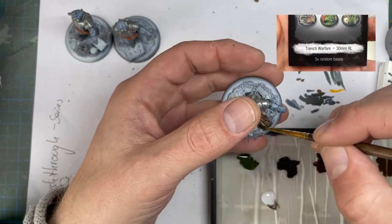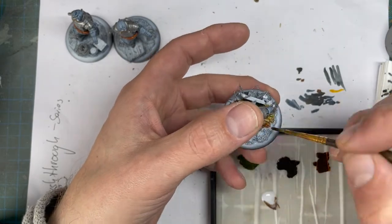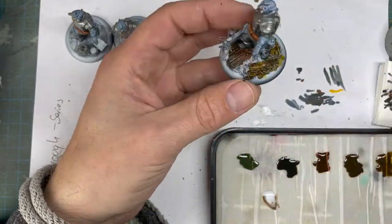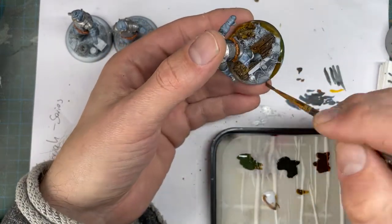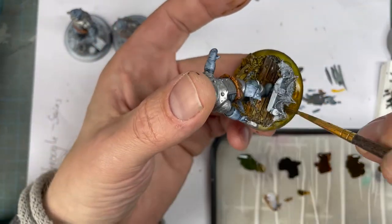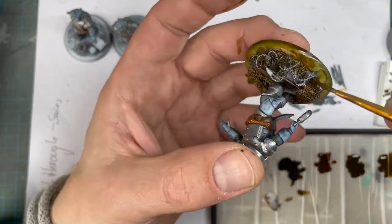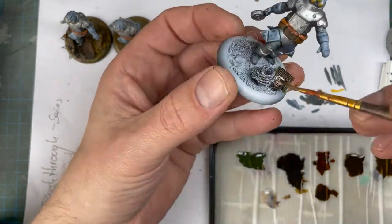Tabletop Art EU makes really, really cool bases, so check their website out. They are a little bit costly, but they look fantastic and you can cut corners while painting. I go really wide — I always use more color and thin it down with plain water or a 50/50 mix to keep it really runny and blend it all together while it's wet. I just go wild, slap on some color, and try to experiment.